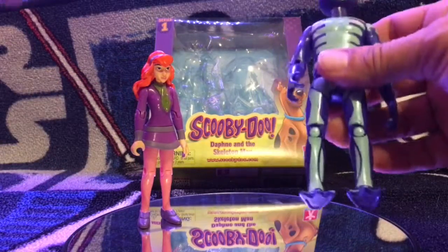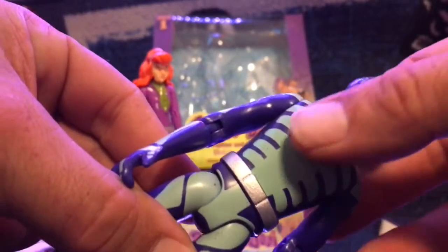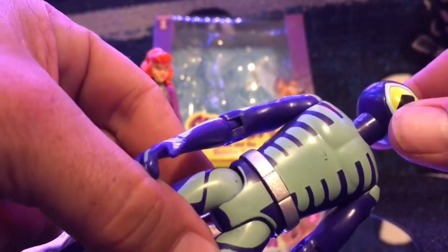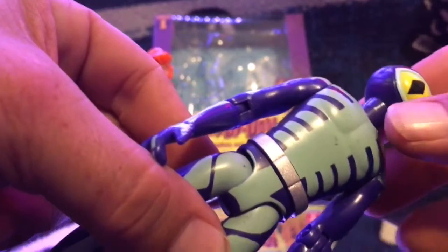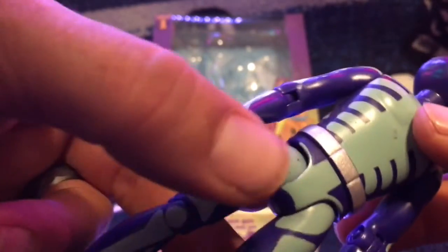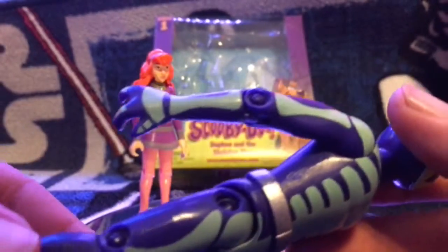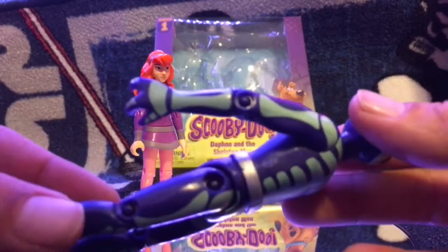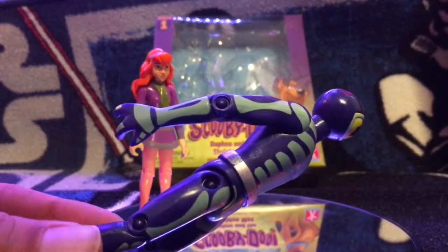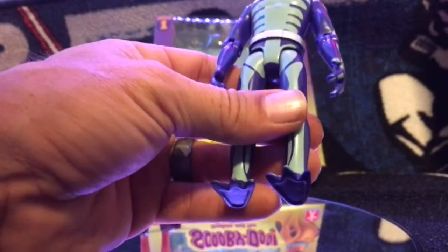Let's start off with the Skeleton Man. On mine — I don't know if you can see it — but right here there are some blemishes. It looks like some of the paint might have rubbed off and you're seeing the blue. Then of course I got a sprue mark there, which is not the greatest looking thing. But like I said, it was $7 — I mean, how many complaints can you have? I let that slide easily.